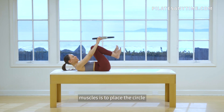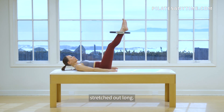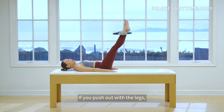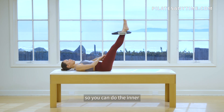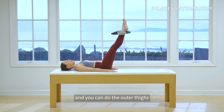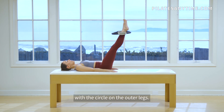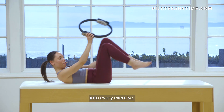Another way to activate your leg muscles is to place a circle on the outer part of your ankles, and you can have the legs stretched out long. If you push out with the legs, you'll feel your hips working. So you can do the inner thighs with the circle on the inside of your legs, and you can do the outer thighs with the circle on the outer legs. It's a great way to add a little bit more work into every exercise.